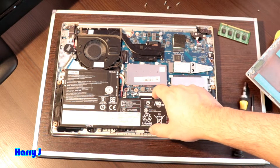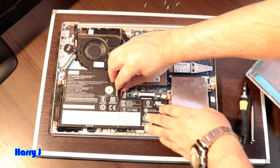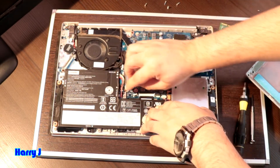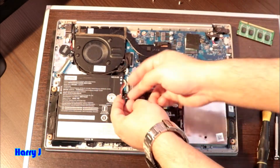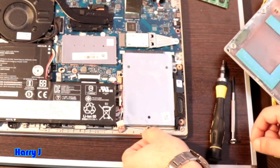In some cases some people take out the whole battery — I'm not going to take the whole battery out, I will only disconnect the port of the battery. Now I can take out the main hard drive. Here we have some screws.